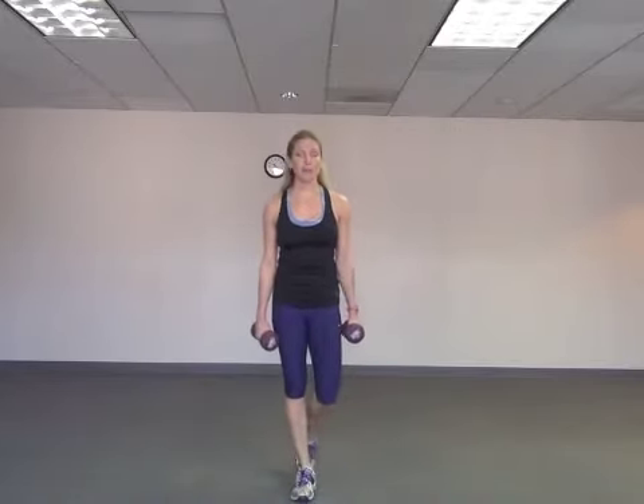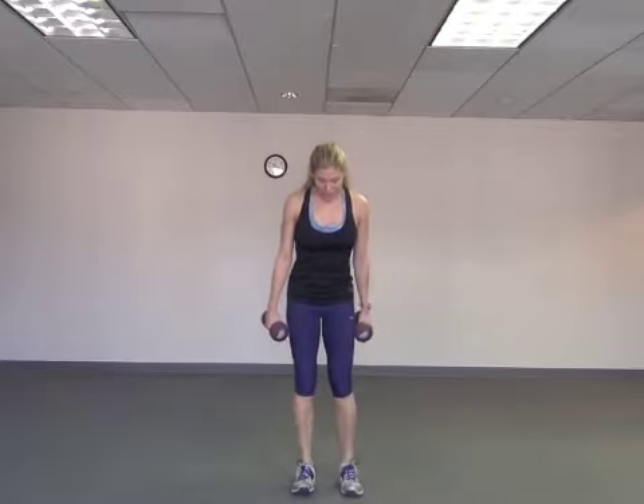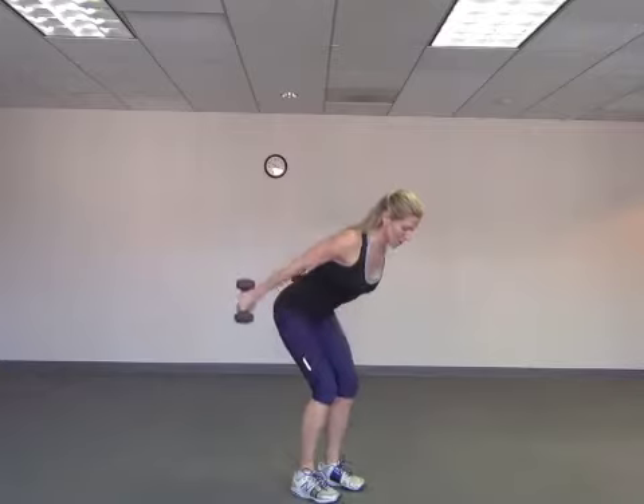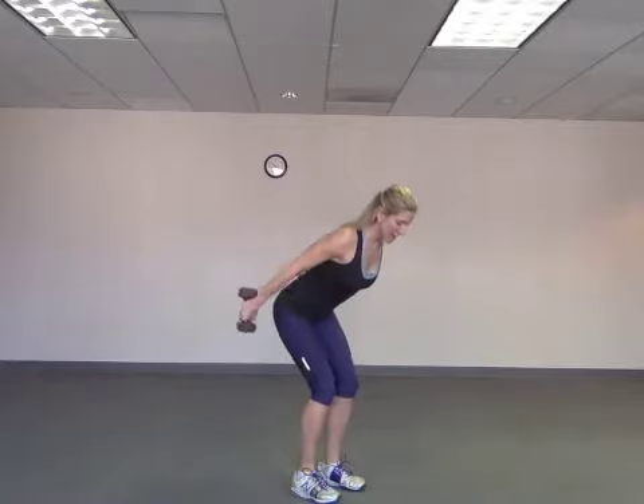Moving into triceps. Grab your weights. Knees are slightly apart. You're going to inhale in, squeeze both of them back, exhale. You may need to adjust your weights as needed.